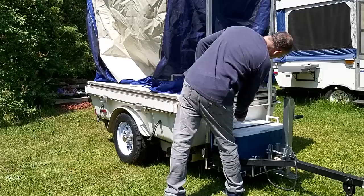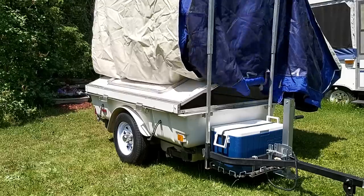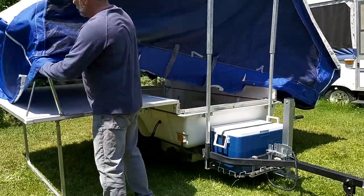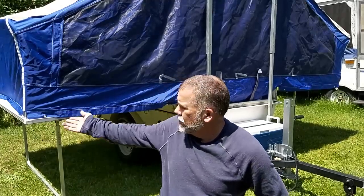Now we're going to fold it out. I go around the outside and there are some little snaps that you fasten onto the beds, the bases. And there's velcro all around the outside also, just to stop the mosquitoes and stuff from getting in.